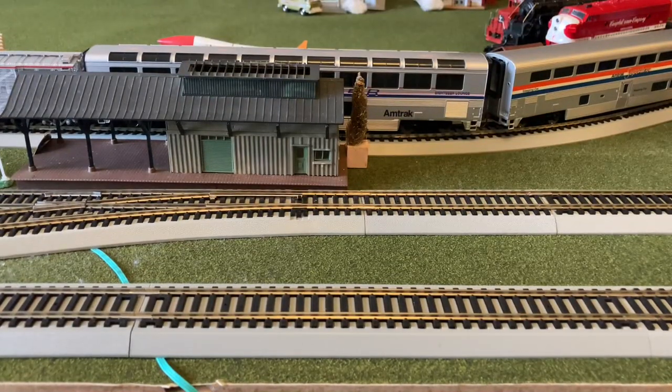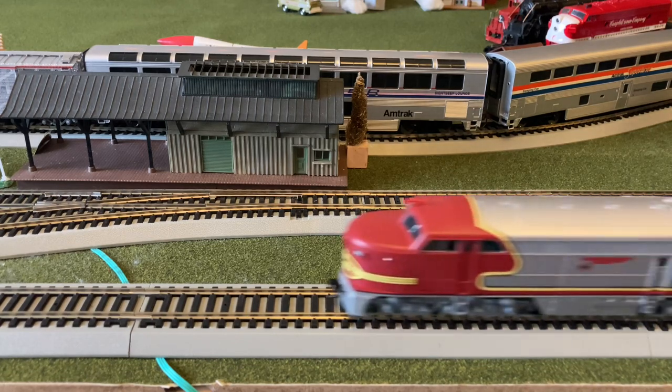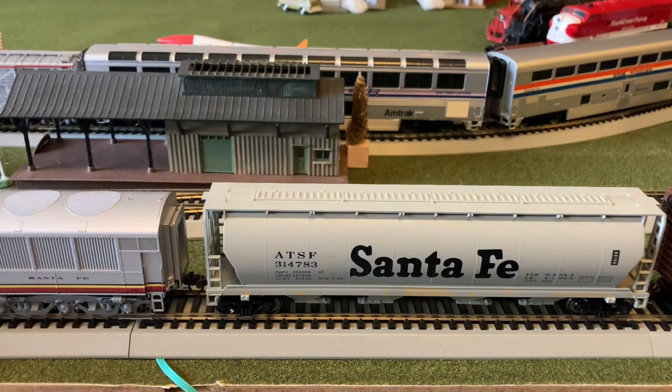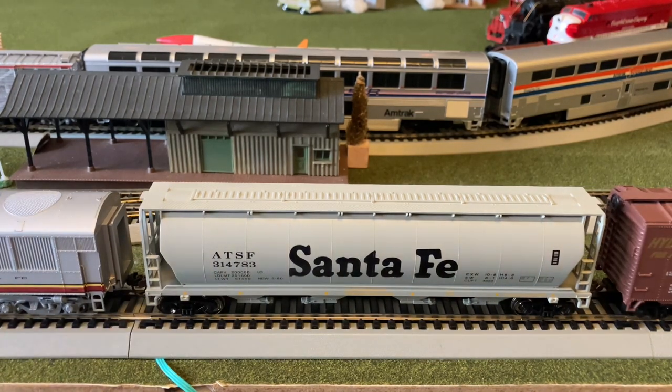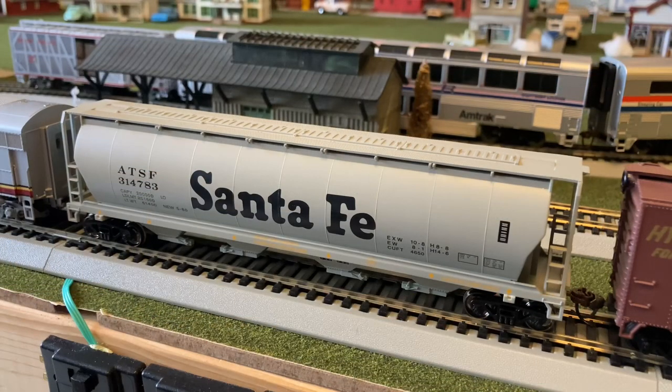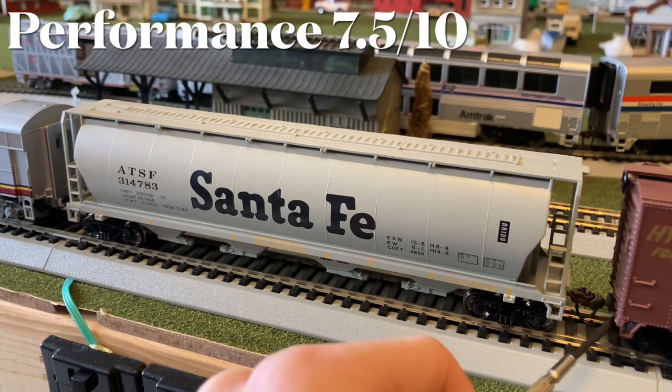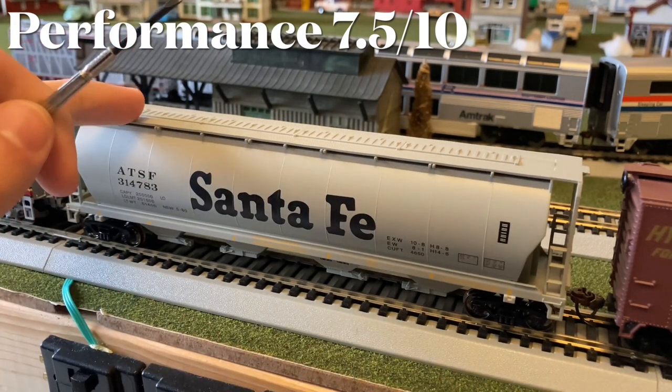Now let's try to see if we can stop the engine in shot with the hopper behind it — almost, give it a little pull — there we go. Now let's move on to the ratings.